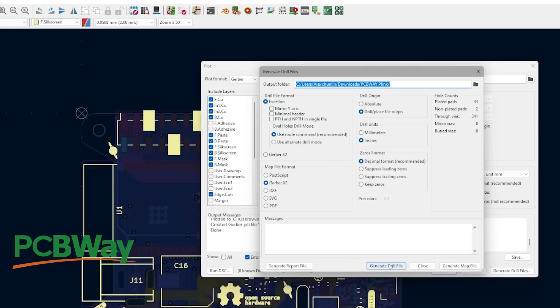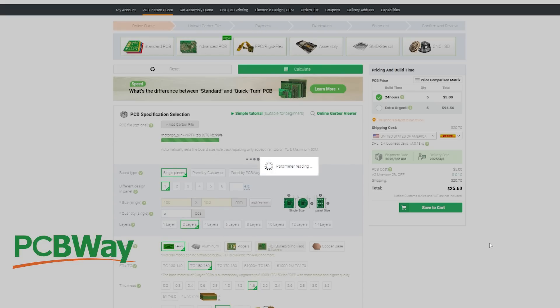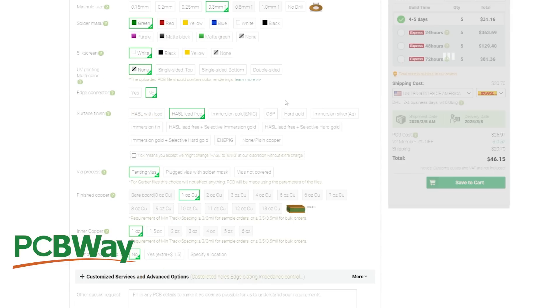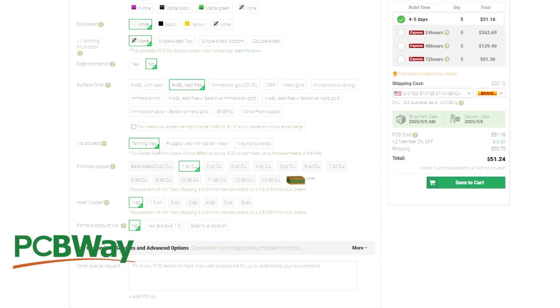To order, just export and upload that file to PCBWay's website. They offer PCBs, PCB assemblies, CNC, and 3D printing services. They're really great. Thank you to PCBWay for sponsoring Every Flavor Robot.